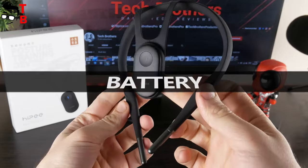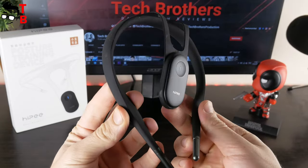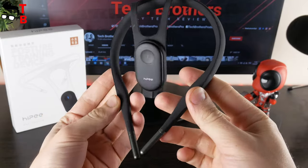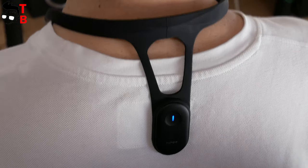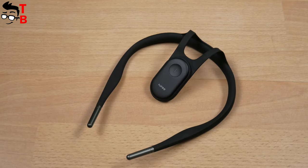The manufacturer promises 60 hours of battery life. Even if you use the device for about 10 hours a day, the battery lasts for a week. The charging time is one and a half hours. I think it is not a problem to charge the smart posture corrector once a week. Do you agree?